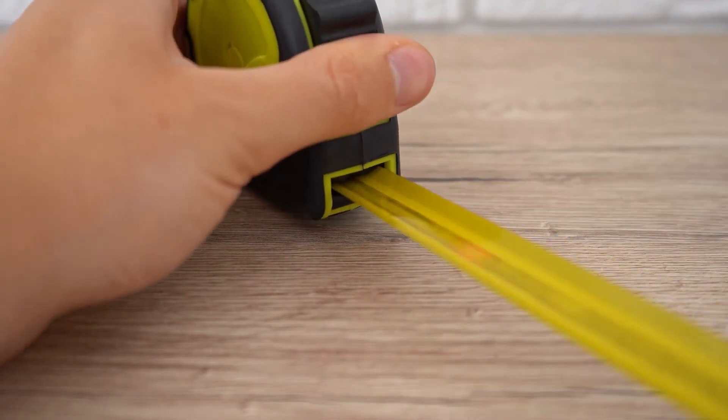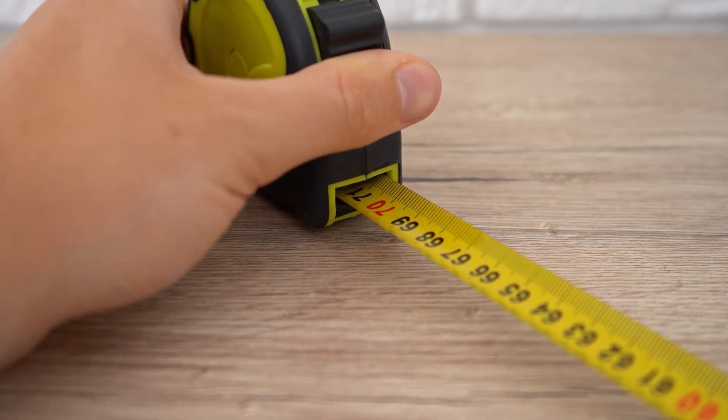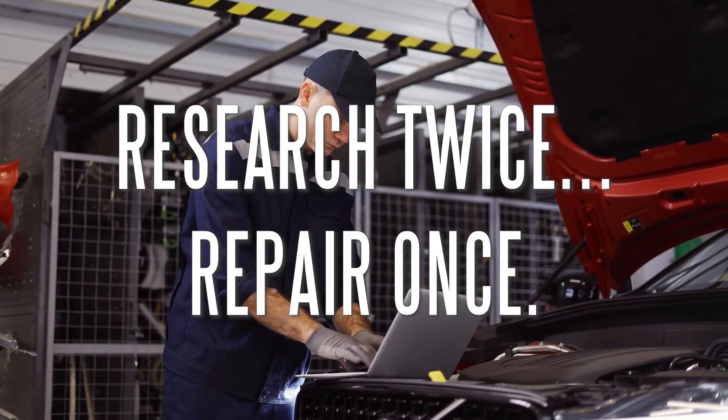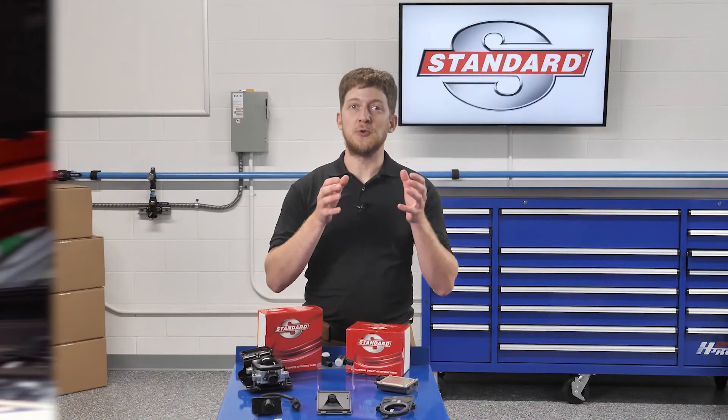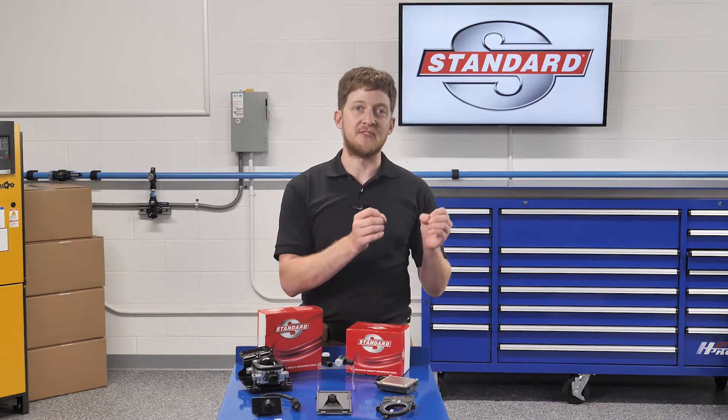There's a well-known saying in carpentry: measure twice, cut once. If this phrase was used in the automotive world, it would be something along the lines of: research twice, repair once. When it comes to modern vehicle repair, the ability to read, understand, and follow the OE service information is just as critical as the tools in your hands.